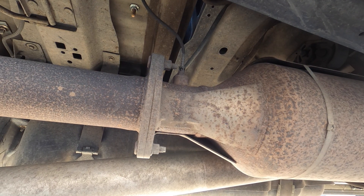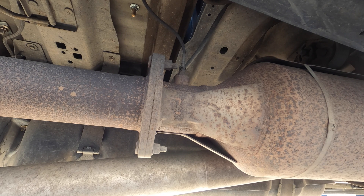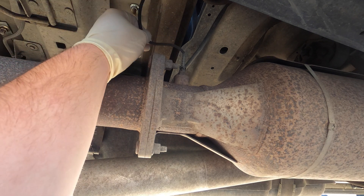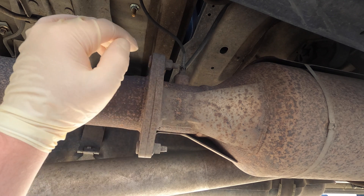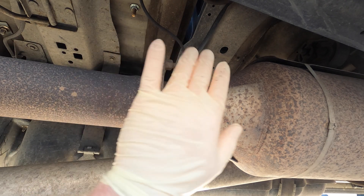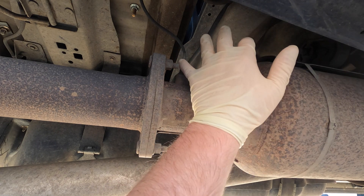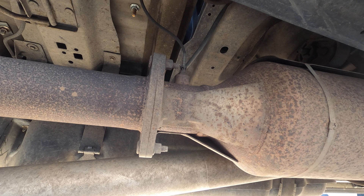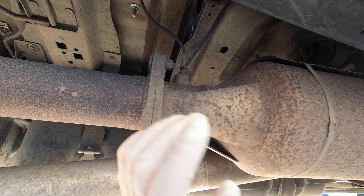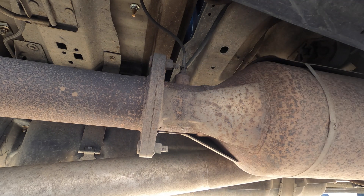Next we're starting on a 2012 Ford F-250 with a 6.7 turbo diesel. We're having an issue with one of the exhaust gas temperature sensors - specifically number two, which is number four in the pickup configuration. The customer wants to replace all of them so we don't ever have to deal with this issue again. We're going to start changing them one by one, starting with the easy one first.